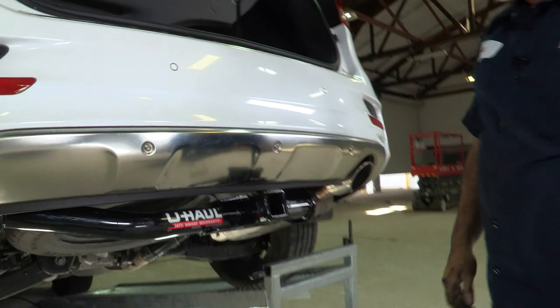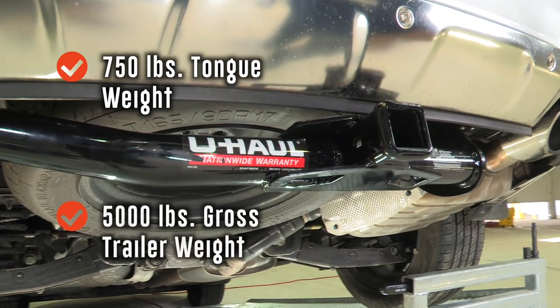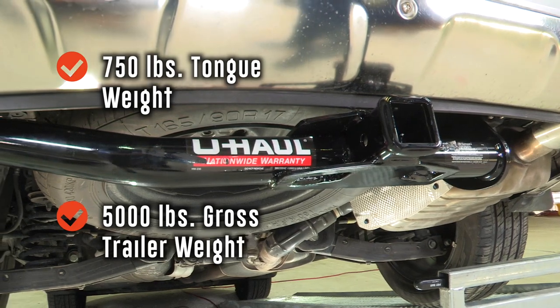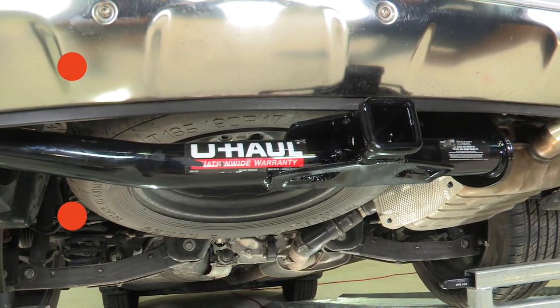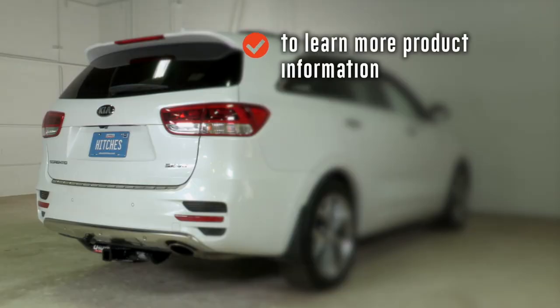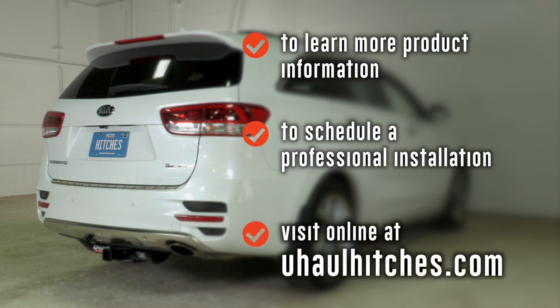That's our hitch. We've got a two-inch receiver — the hitch is rated at 750 pounds tongue weight and 5,000 pounds trailer weight. Let's get this vehicle off the ramps and give you some measurements for selecting a bike rack or ball mount. From the 5/8 pin and clip hole to the rear edge of the bumper is four inches. From the rear edge of the receiver tube to the rear edge of the bumper is one and a half inches. From the ground to the top of the receiver tube is 13 inches. To learn more or to schedule an installation by a U-Haul hitch professional, visit uhaulhitches.com.